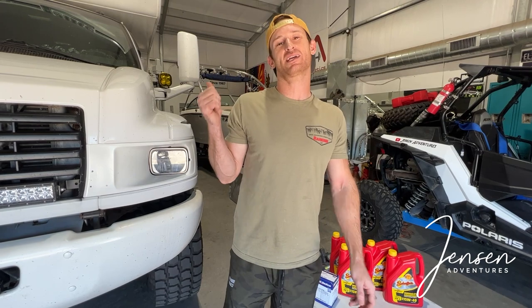What's up guys, welcome back to the channel. In this episode we're back in the shop working on the Kodiak — we're going to be installing an external oil cooler, so let's get started.